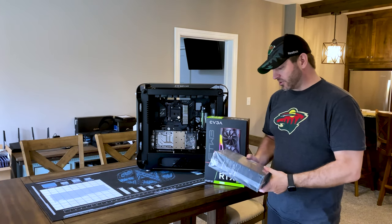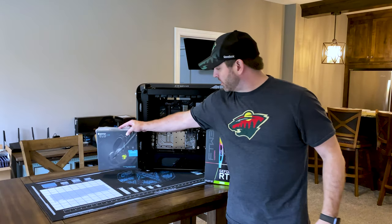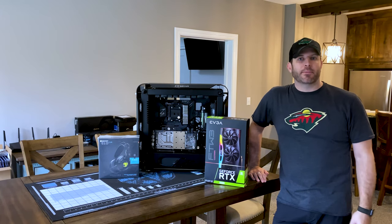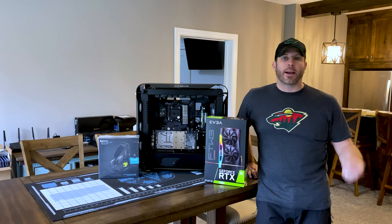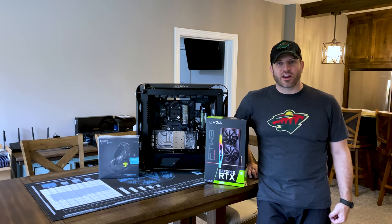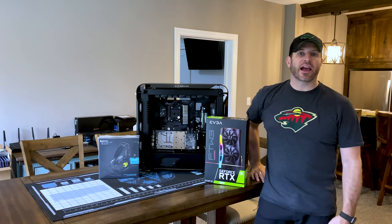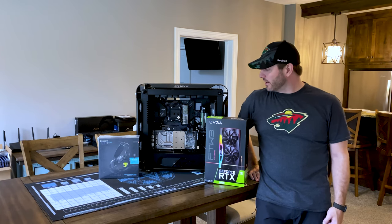I also got in Roccat's new wireless headset, the Elo 7.1 Air. I'm going to talk about this because a lot of people in the Performance PCs Facebook group and on Discord are constantly asking what the best wireless gaming headset is. This is a lot less expensive than the two options I usually like — the Astro A50 and an AKG K7XX from Drop with a ModMic. We'll cover that comparison. Thank you for your patience — I had to get something out today and I'm very happy with the progress.